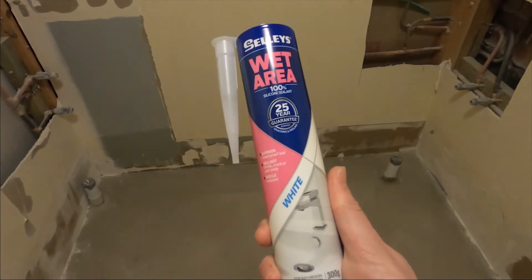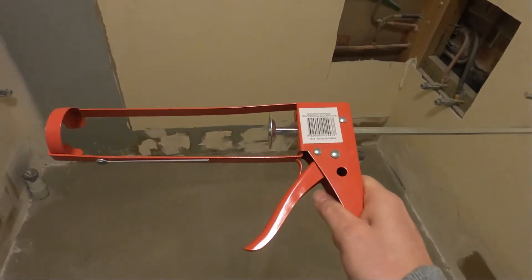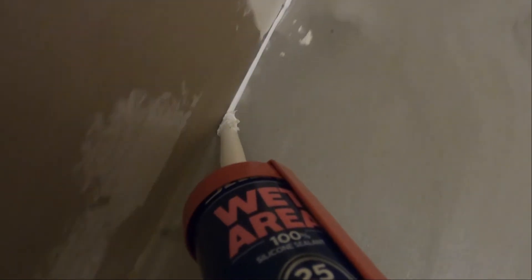Next, we need to make sure all of the gaps are filled with a waterproof silicone. You also want to run a bead around the edges where the floor meets the wall and all the corners. Then run your finger over to smooth it out.